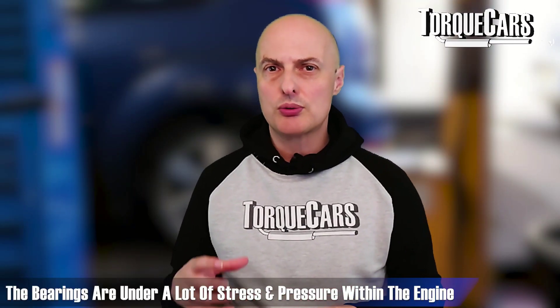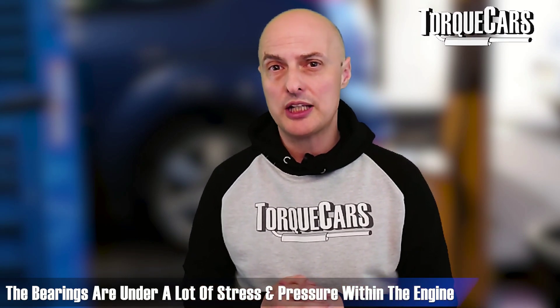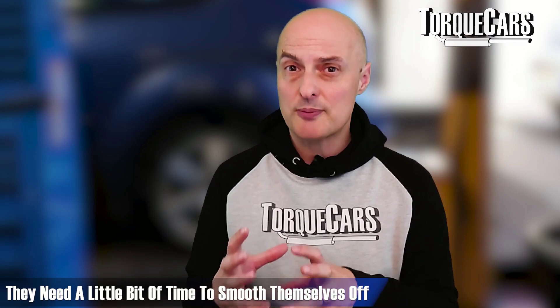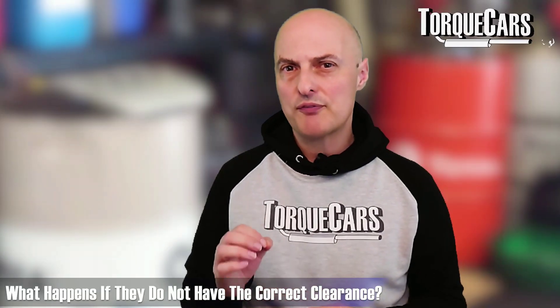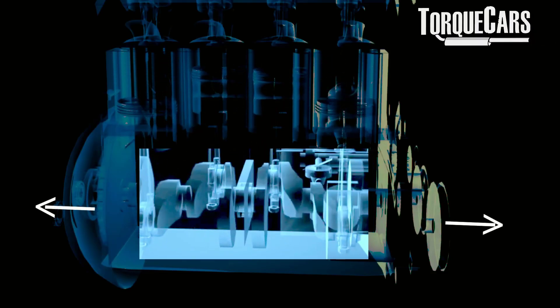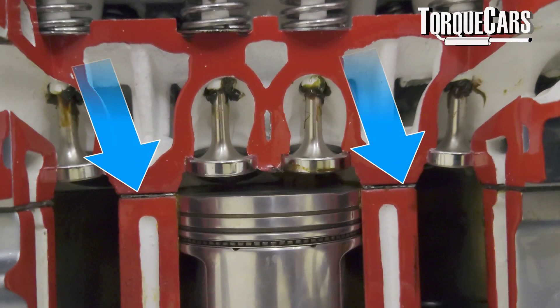The engine bearings — the crankshaft bearings and the rod bearings — are under a lot of stress and pressure. They need time to smooth off and bed in. Without correct clearance, you'll have friction problems and could end up with crank walk or other serious issues. The gaskets and seals also need time: when everything is new there are microscopic gaps between sealed parts, and the heat cycling and combustion pressures help everything bed in properly.